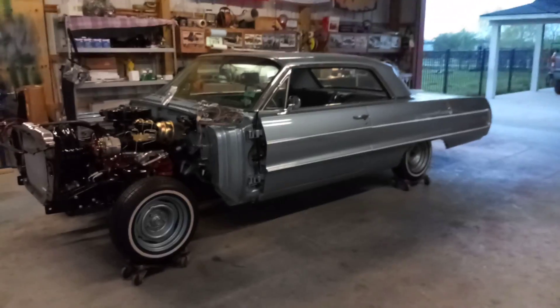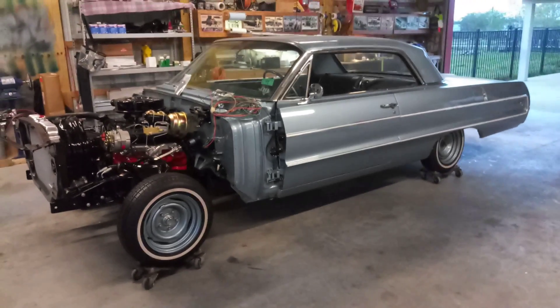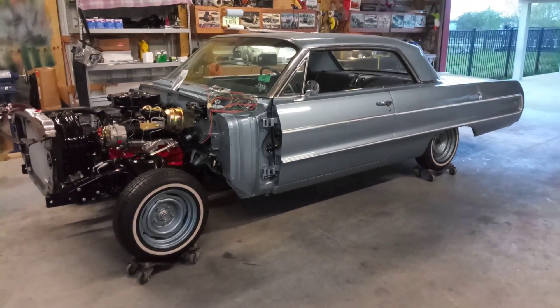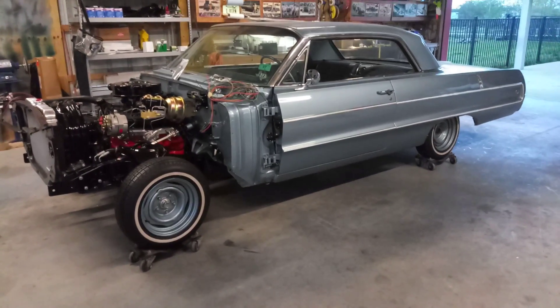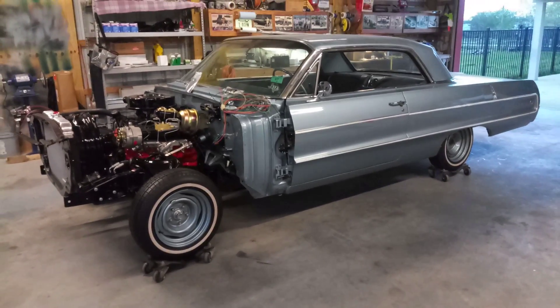All right, today is Saturday March 23rd, 2019. Just want to do a quick video update on what I've done to this car — been chipping away making progress all around the car over the past week or so.